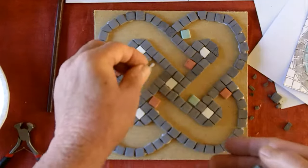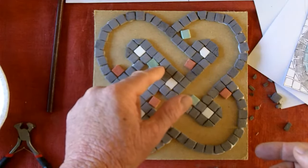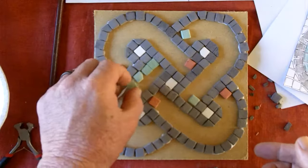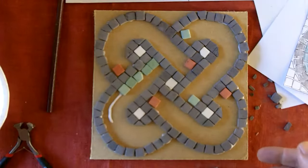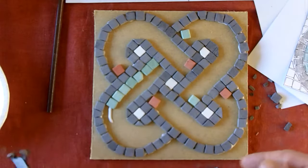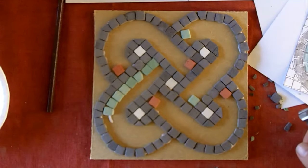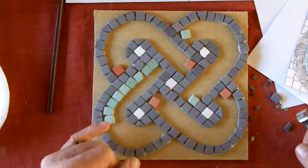Set your tesserae around to there with your glue. Now this one, because it's fairly tight, I'm going to push this right up into the corner — push that right up, right up to the edge. Now as we start coming round, I'm going to use keystone cuts to get around that curve.